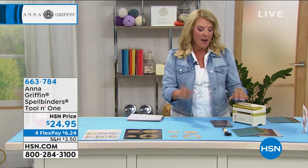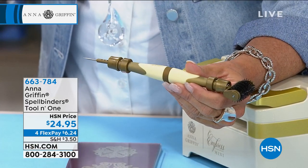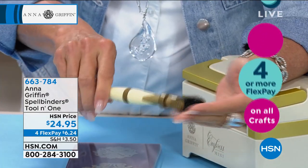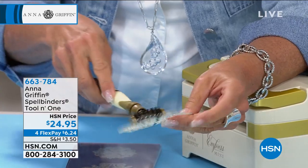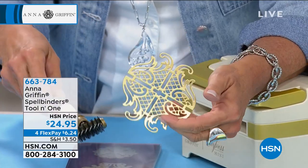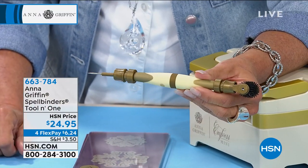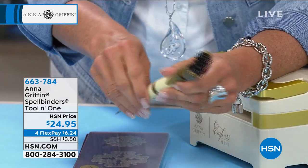Please stay right there for these. Go to .com — it's the quickest way. A couple of clicks and you'll get your order in before they are sold out. She talked about the tool, and this is it — it's brilliant. When you work with a lot of Anna's dies, they've got a lot of little pieces and parts to them. This is called the Tool in One. You've got your pokey tool on the end. This little scrubber is brilliant because it allows you to get rid of all those little empty spaces — run it over the die and it pops them all out easily so you get that beautiful finished look. It's $24.95, and tonight we've got four flex pays.